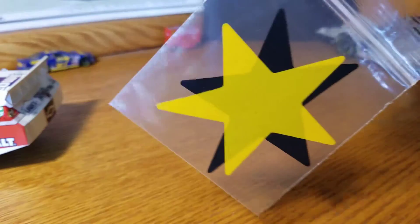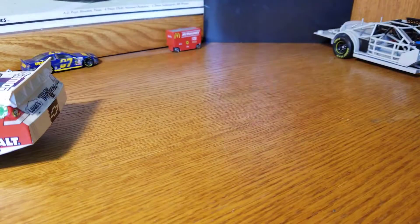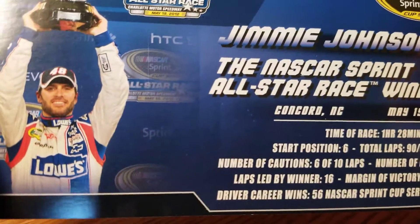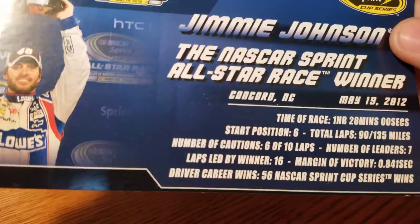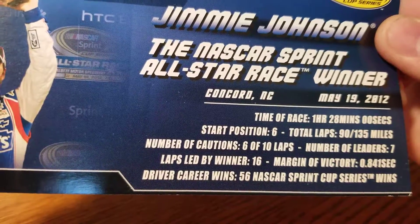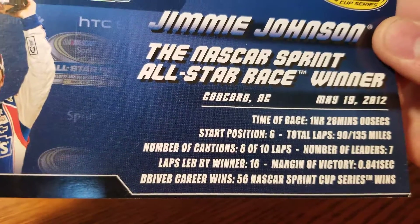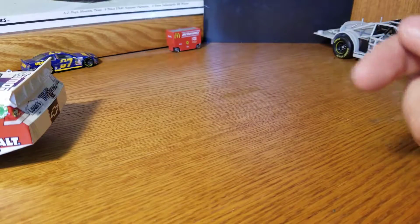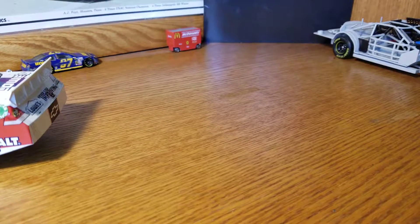It does come with a bag of confetti — though that might actually be from one of the other thousands of All-Star wins I've got. The winner card shows: started sixth, finished first, total laps 90, 135 miles, laps led by the winner was 16, and he won by eight-tenths of a second. That's the winner card that comes with it.